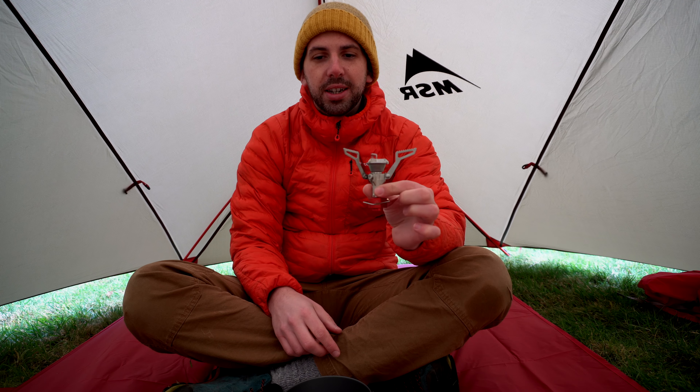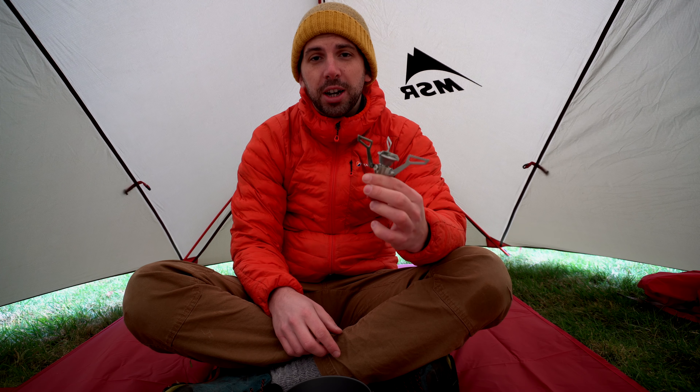This wee thing weighs in at 73 grams. The new Stash comes in at 200 grams — but that doesn't include the gas canister stand that comes with it, and that weighs 30 grams. So it's actually 230 grams. Jetboil, why didn't you include that figure?